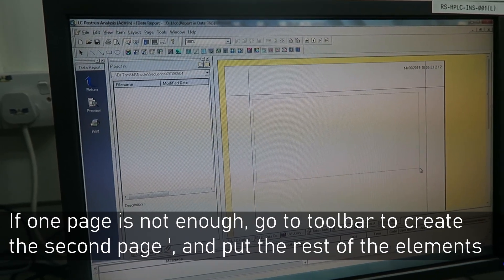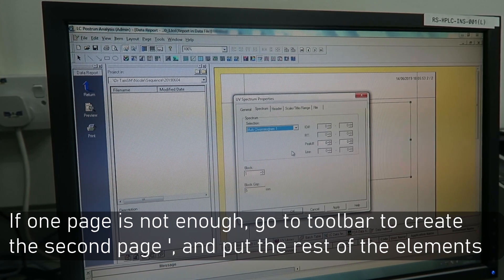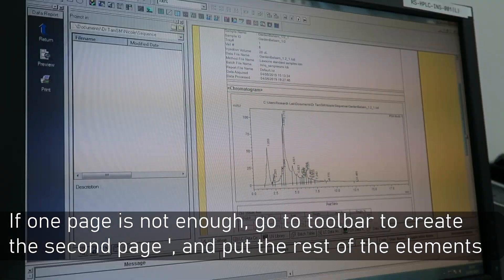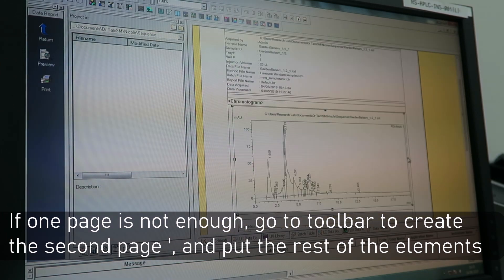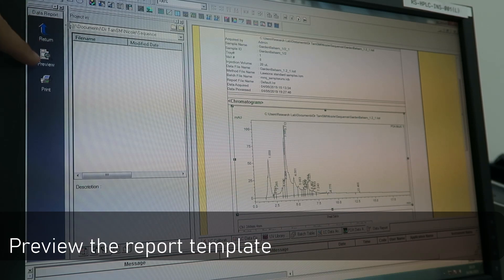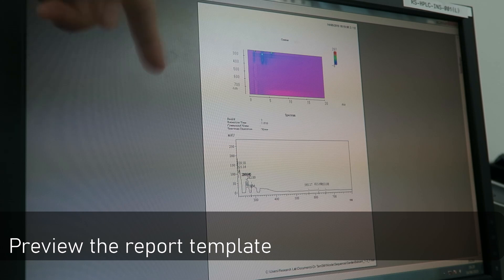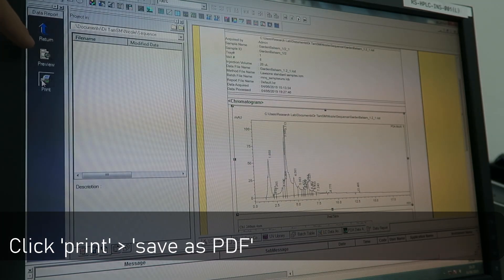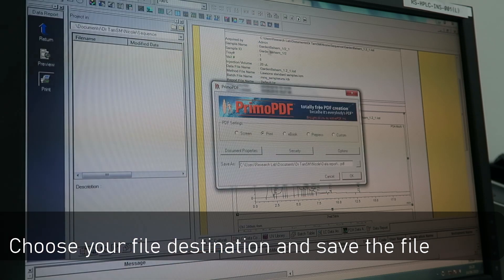If you do not have enough space on one page, go to the toolbar to create a second page and put the rest of the elements. Then go to preview to see whether everything is properly arranged and in the correct ratio. If everything is okay, click Print and Save as PDF. Choose your file destination and save the file.